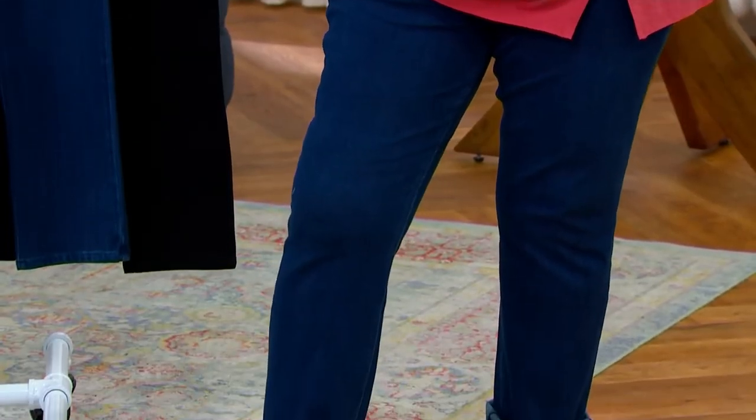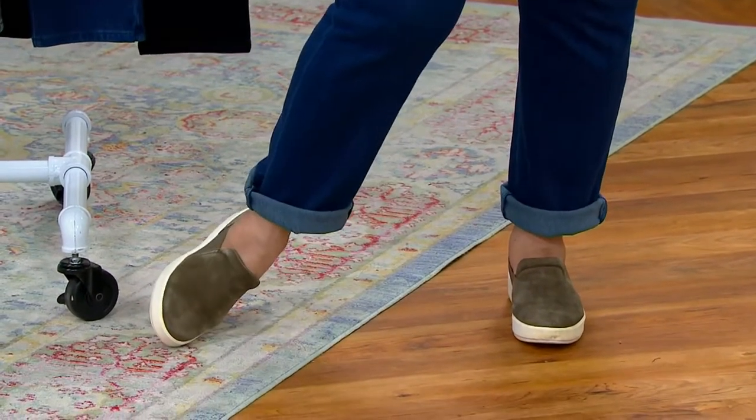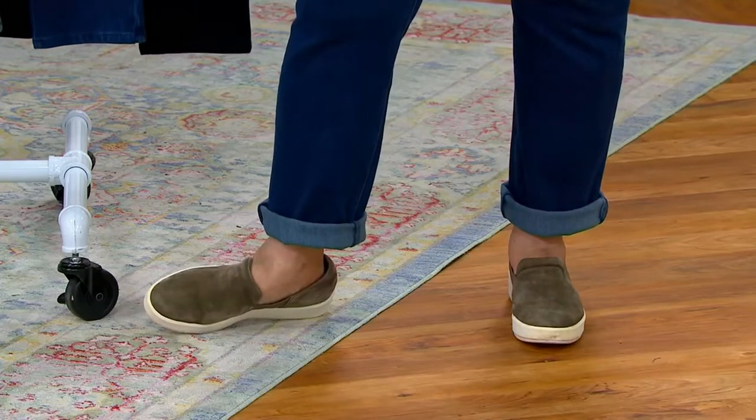They look like yoga pants — I wear them all the time. Look how slimming they are. I'm in a size 16. Not tight around my knees, not tight around my calves. Love the leg shape, love the pull-on style. And they will stay looking like this wash after wash.